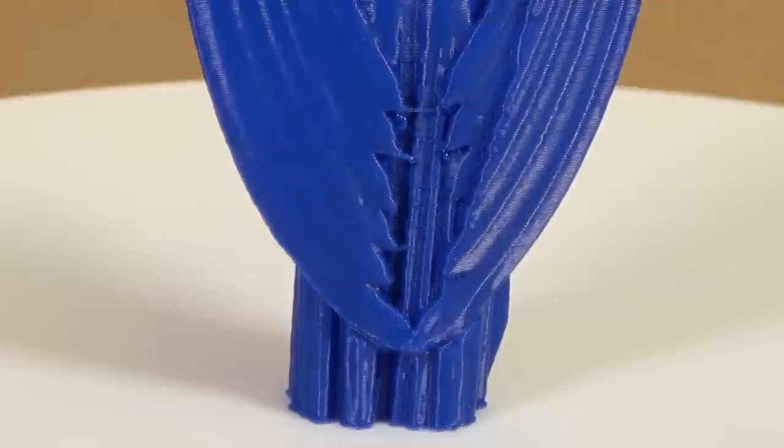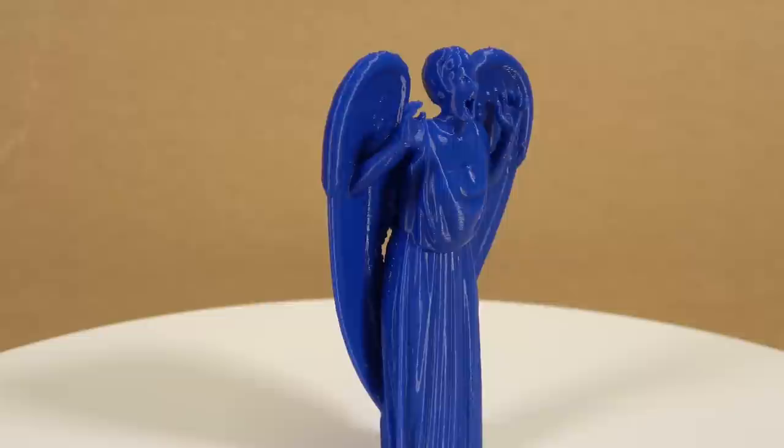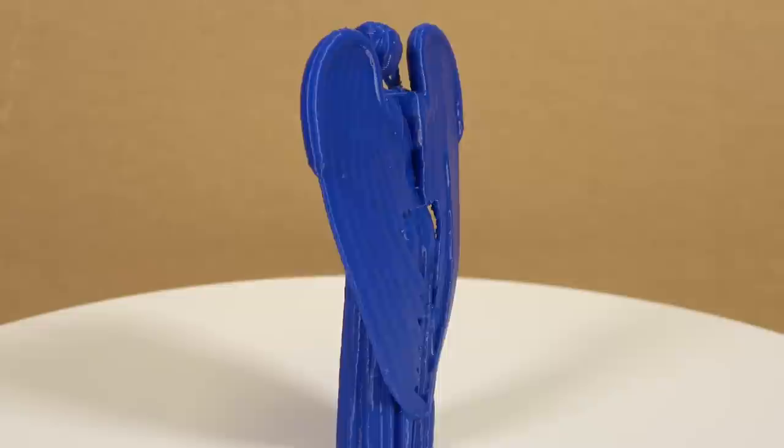The Obsidian did a wonderful job with this angel. The little fingers on the weeping angel are almost just tiny drops of filament, and it was still able to print those with no problem. Any printer that prints those small details adequately is doing a fantastic job. There is a built-in support between the chin and the bottom of the neck, and I took that off — it comes pre-built into the model.